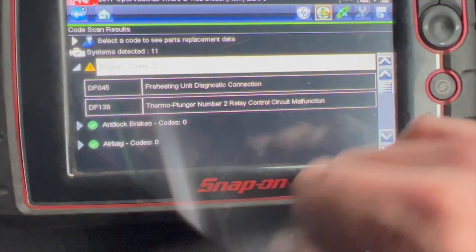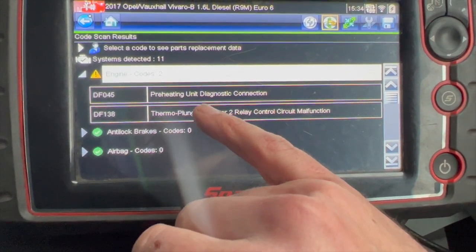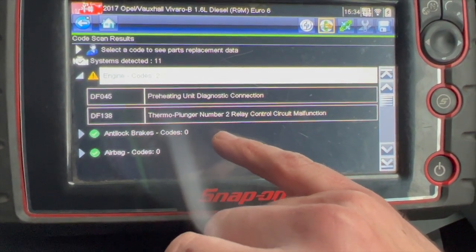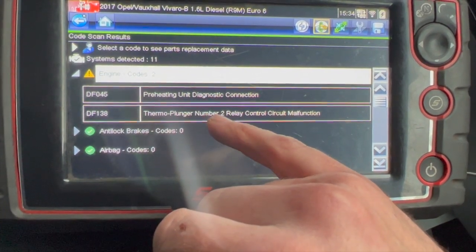We've done a full code scan and it's got two fault codes stored in the engine ECU — a pre-heating code and a thermo plunger code. Now we can clear these codes out, and these two codes will actually stay out for about a week or two if I clear them.